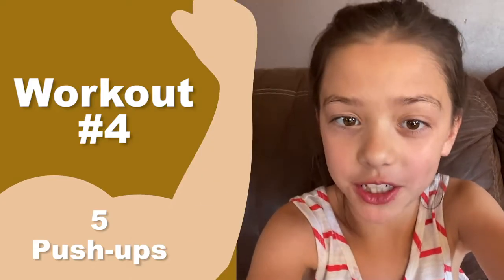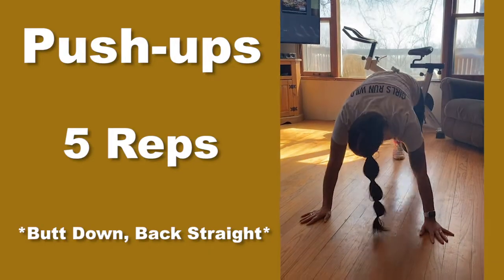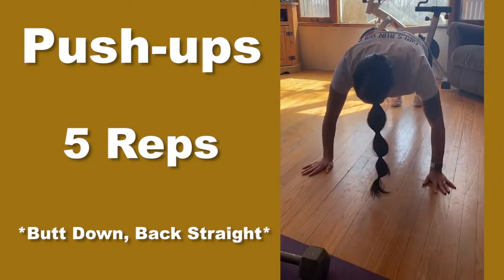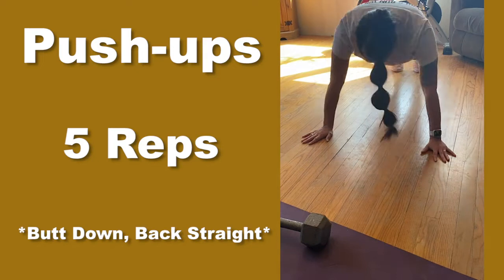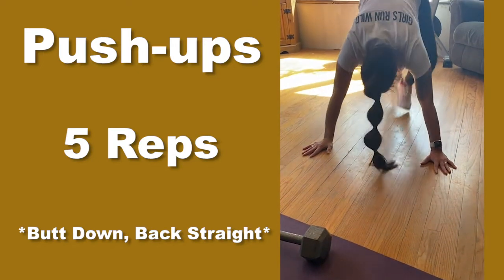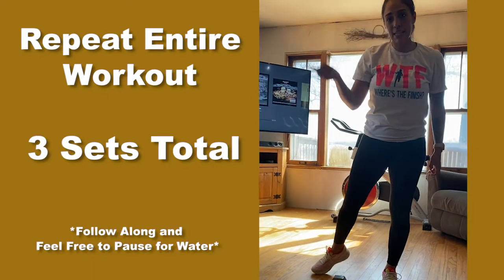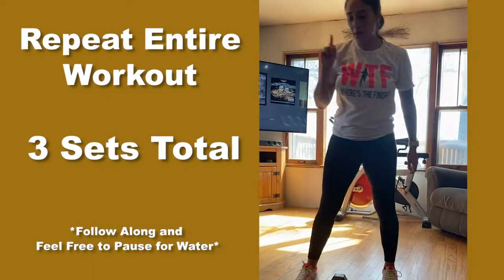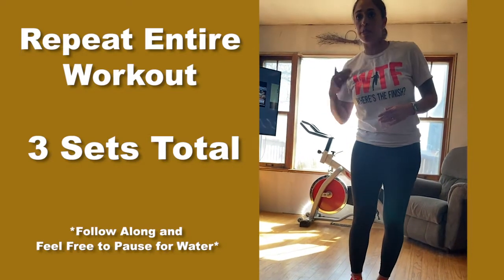Five push-ups. I don't care if they're girl push-ups, real push-ups, whatever you want to call them. One, two, three, four, five. We're doing this three times, remember? Three sets of this. So we start with the dumbbell burpees — burpees with the hop — then we're doing the thrusters, then we're doing the skiers.